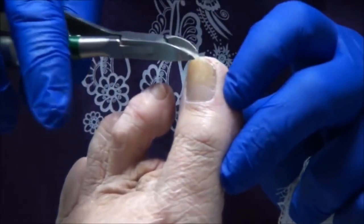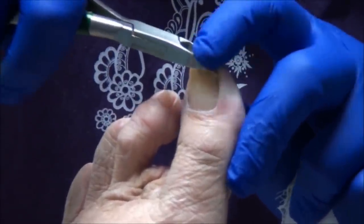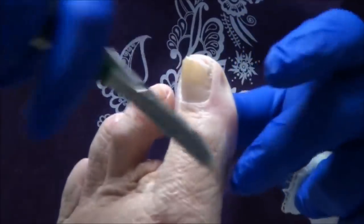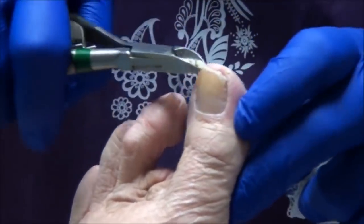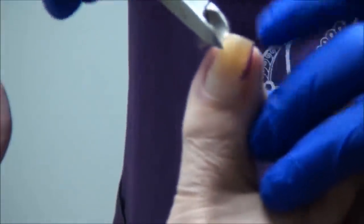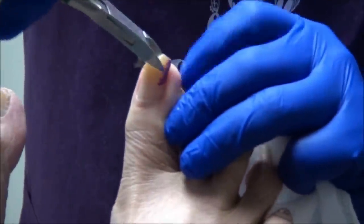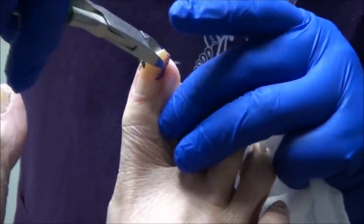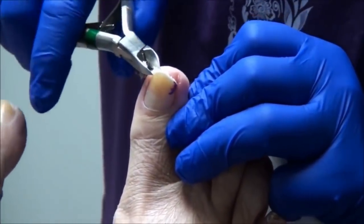Sometimes when doctors try to put things in lay terms, they oversimplify. I guess because clearly it wasn't dead or it would have fallen off. Now these had to be difficult to wear in your shoes, huh? Even my socks.